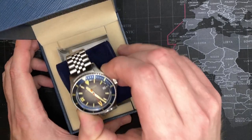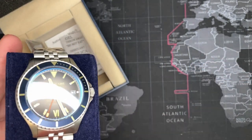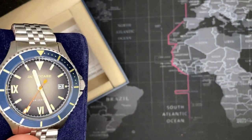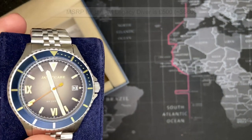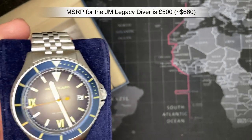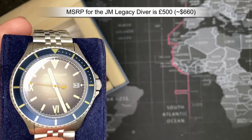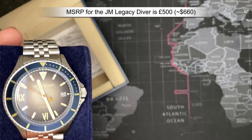All right guys, so this is the James McCabe Legacy Diver in the dusty sapphire color. Now the MSRP for this watch is 500 British pounds — I don't know exactly what that converts to but it's got to be a little bit over 600; I'll put the conversion up there at the top.